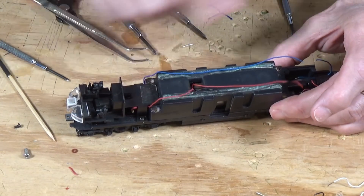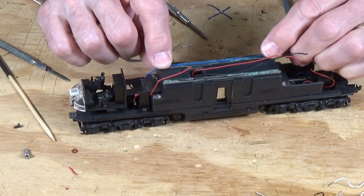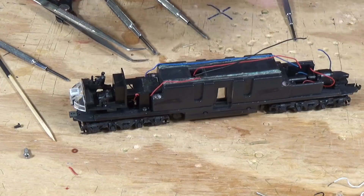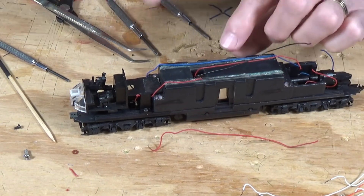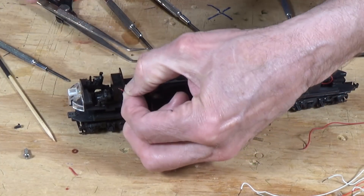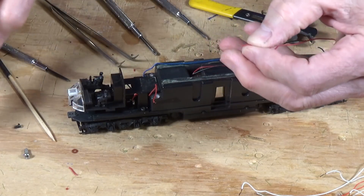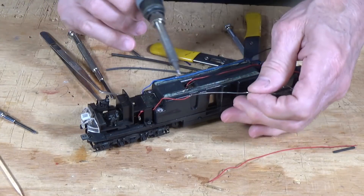I've got it back together with all the screws back in. Now I want to run the pickup wires back to a location where we'll be able to hook them up to the decoders. On this one, because the wire only went to the motor, I'm going to have to add an extension — soldering on another piece of red wire and running it back. I'll strip some of this wire back so we can make a joint, and the new piece of wire already has the insulation stripped. So I just need to turn on my soldering iron and crank it up.